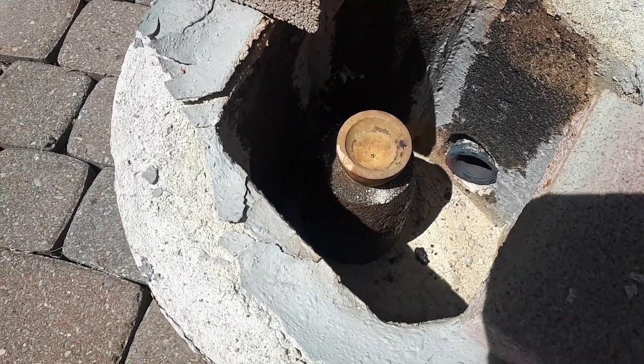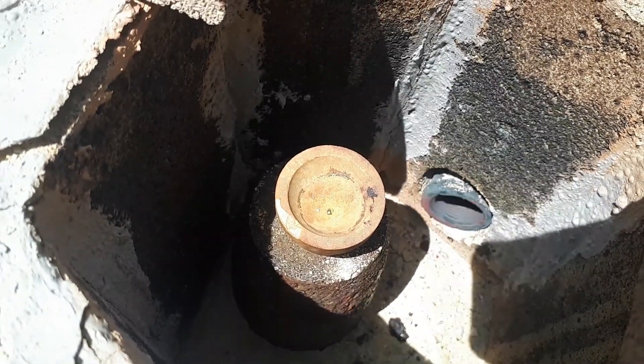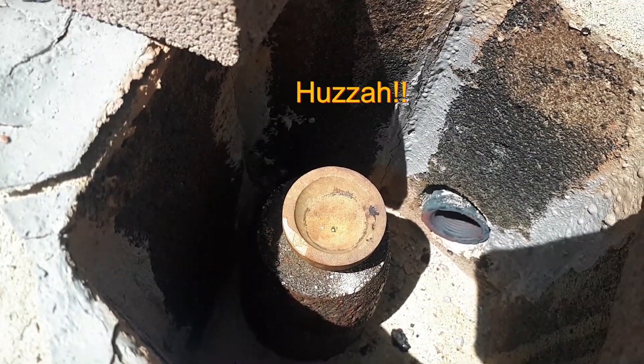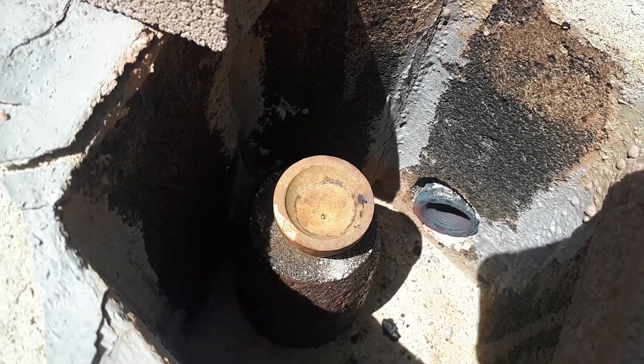I've let the oven cool down for a while, and it looks like in the very bottom of the cupel there is a very gold-colored bead. I'm going to take that out and get a closer look and see if I can put it on the scale.